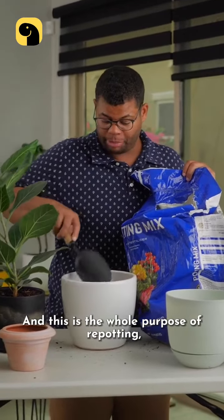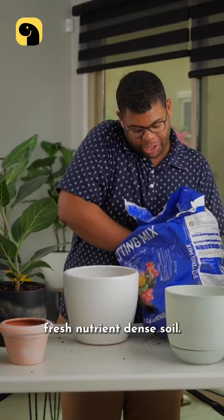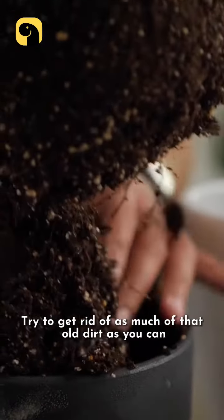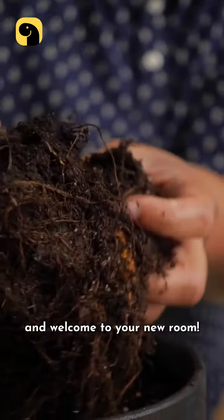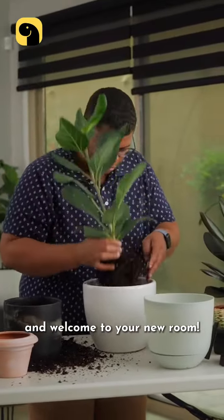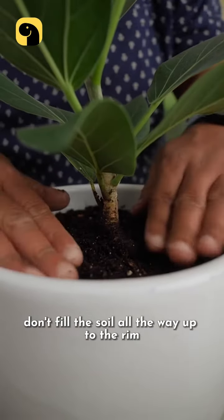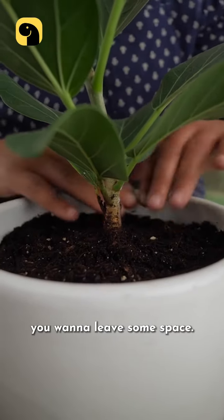This is the whole purpose of repotting — you want to get those roots into fresh, nutrient-dense soil. Try to get rid of as much of that old dirt as you can, break up those roots a little bit, and welcome to your new room. To contain the mess, you can always lay down some butcher paper or a trash bag. Don't fill the soil all the way up to the rim; you want to leave some space.